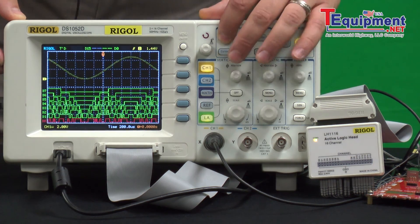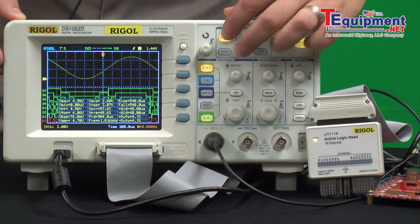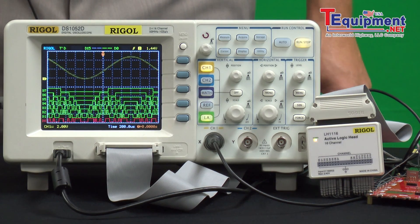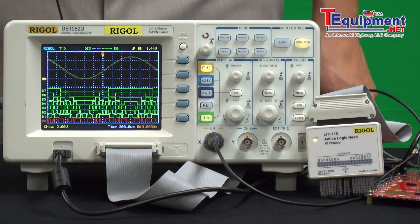You have 18 automatic measurements you can make, a number of triggering modes, deep memory up to a million points per channel, and one giga sample per second sampling.